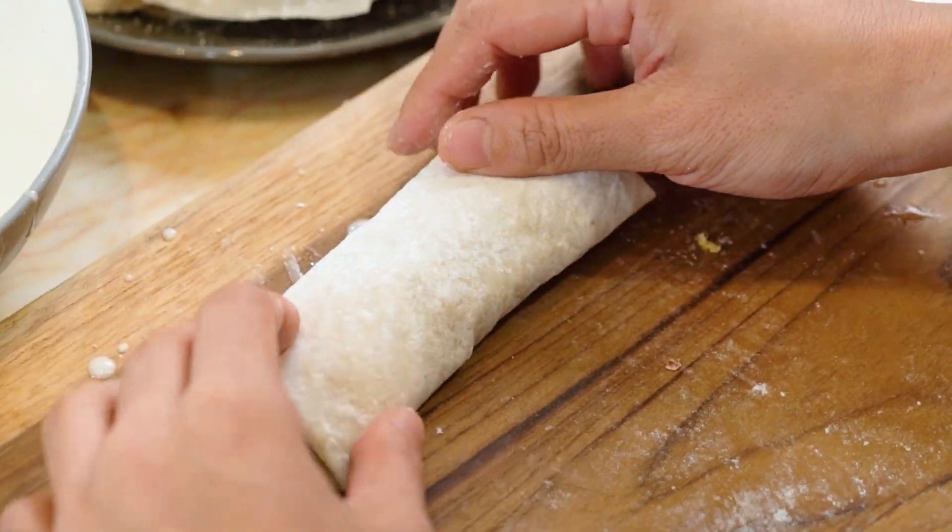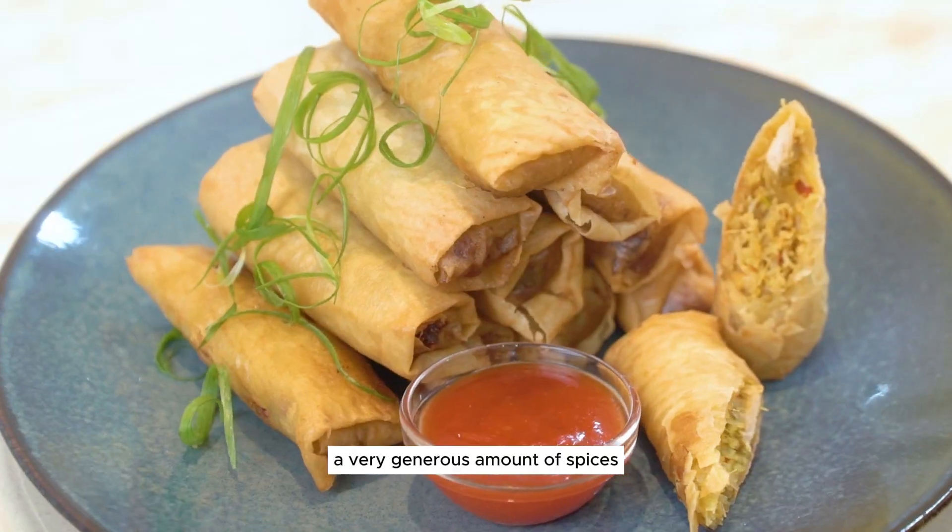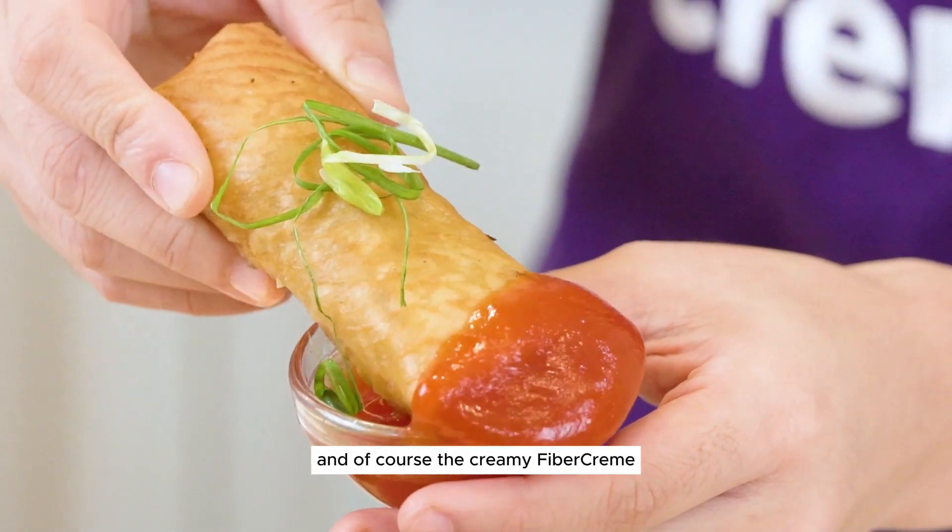It's crispy on the outside, and the filling is very rich due to the dried shrimp, a very generous amount of spices, and of course the creamy fiber cream.